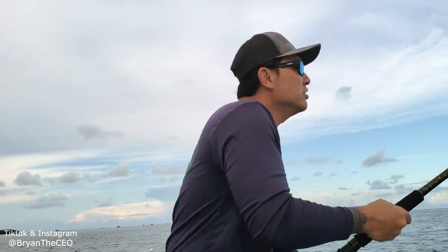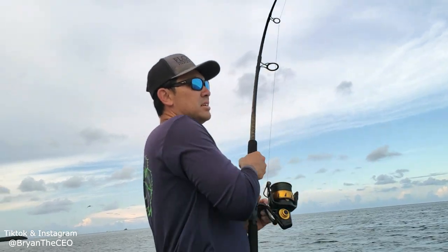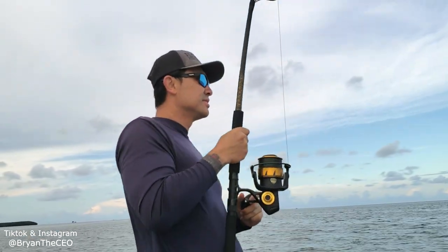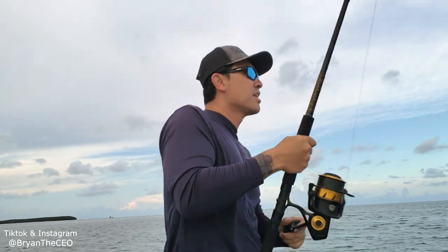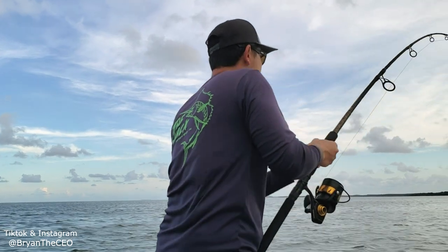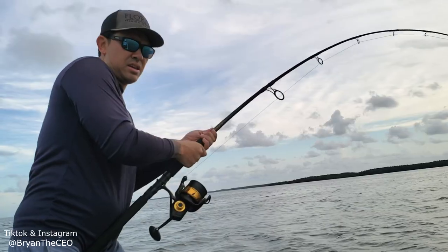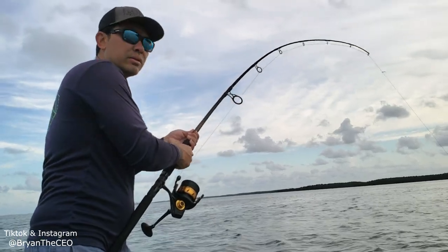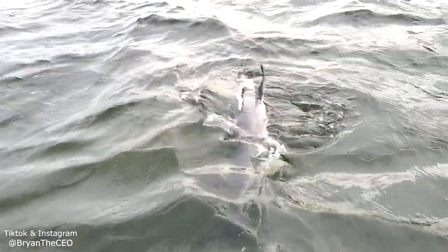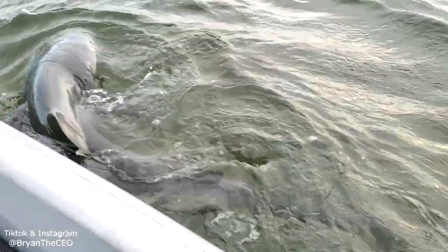Start the day all artificial, catch some baitfish, catch a big fish. Artificial, baitfish, big fish - I saw the tail, I saw the shark get in the water!